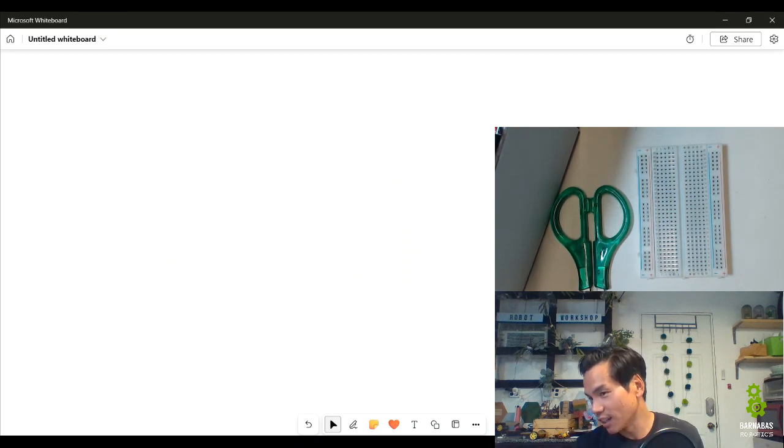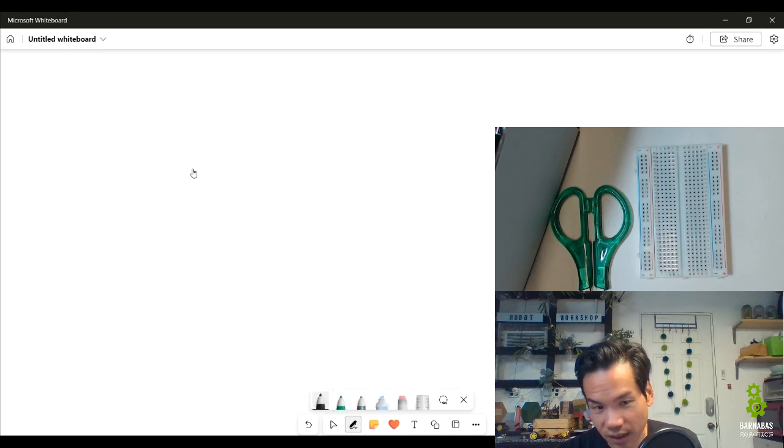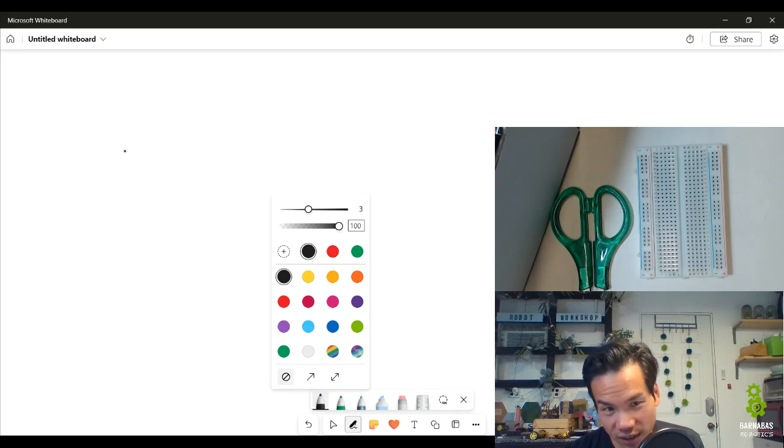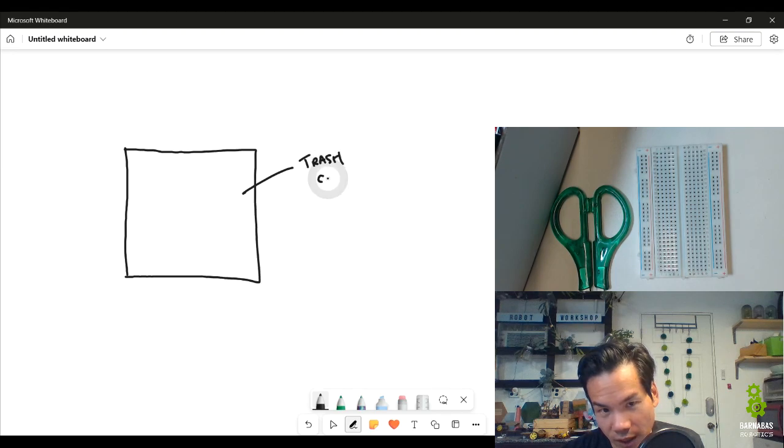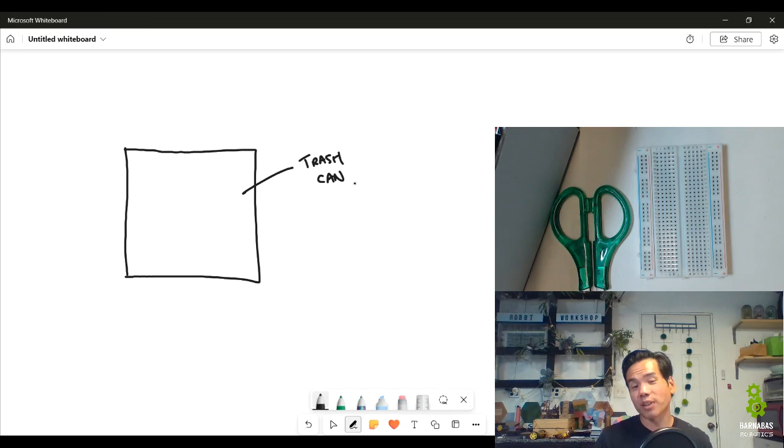The first step we want to do is take a look at the different components of this automated sensor-based trash can. Let's go ahead and make a diagram. If you're taking notes, you can take notes with me or draw with me.